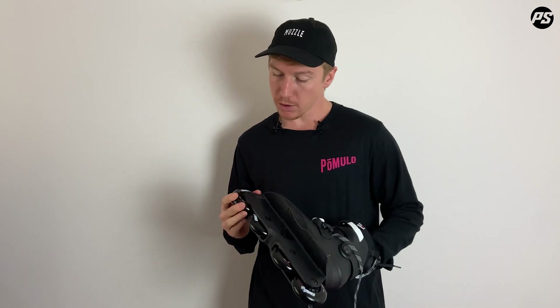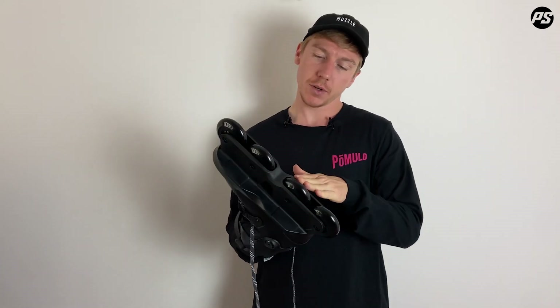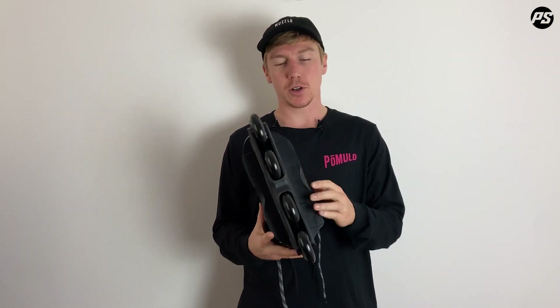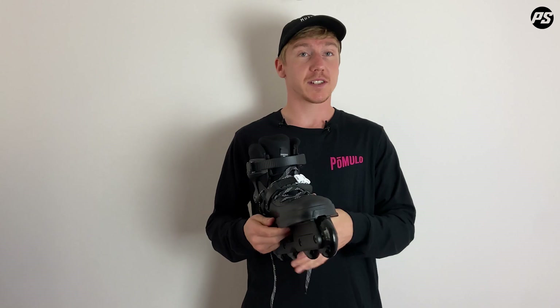The 80mm wheels are Powerslide Spinner wheels — 88A and a bullet profile, so they're very agile. At 88A they're reasonably hard, so when you do your grinds and catch them a little bit, it shouldn't be too bad. As far as catching your wheels goes, it is quite a modest H block, so for an experienced aggressive skater it will still be challenging but very rewarding.